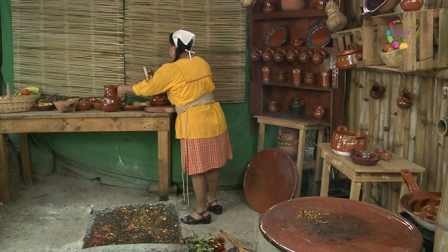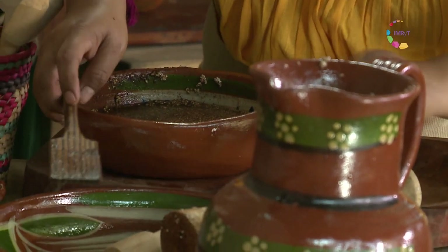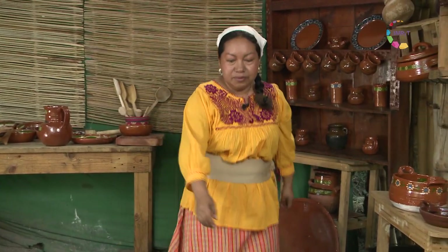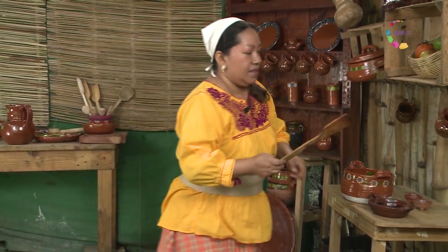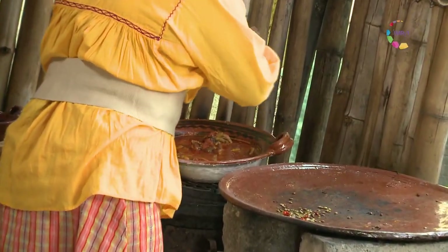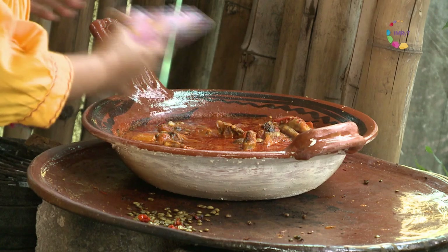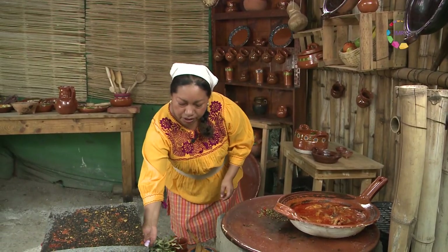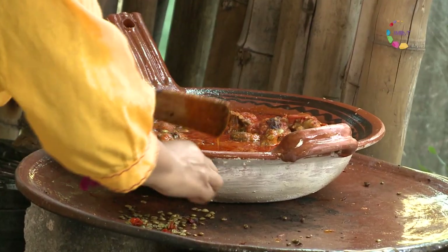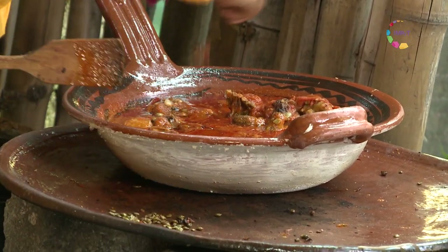El cacao también lo pueden procesar artesanalmente en el metate; yo ahora no lo usé porque molí una salsa. Ahora vamos a revisar nuestro guiso, que seguramente ya debe estar en su punto de cocción. Vamos a ver si ya está muy bien sazonado y vamos a pasarlo con mucho cuidado al comal para servirlo. Hay que tener un poco de cuidado en los tlecuiles porque generalmente conservan mucho calor. Se ve delicioso; vamos a agregar ahora las semillitas que faltaron, que están tostaditas y le van a dar un sabor increíble.